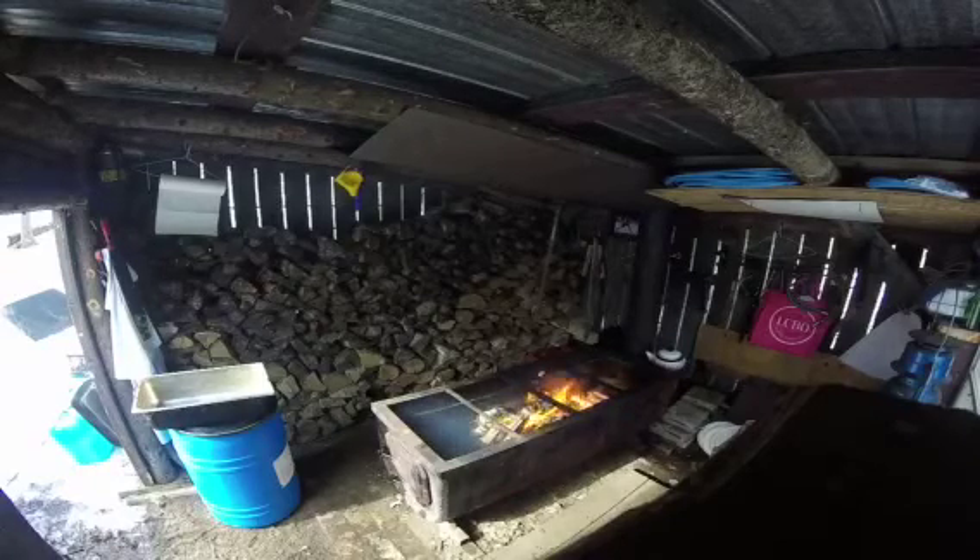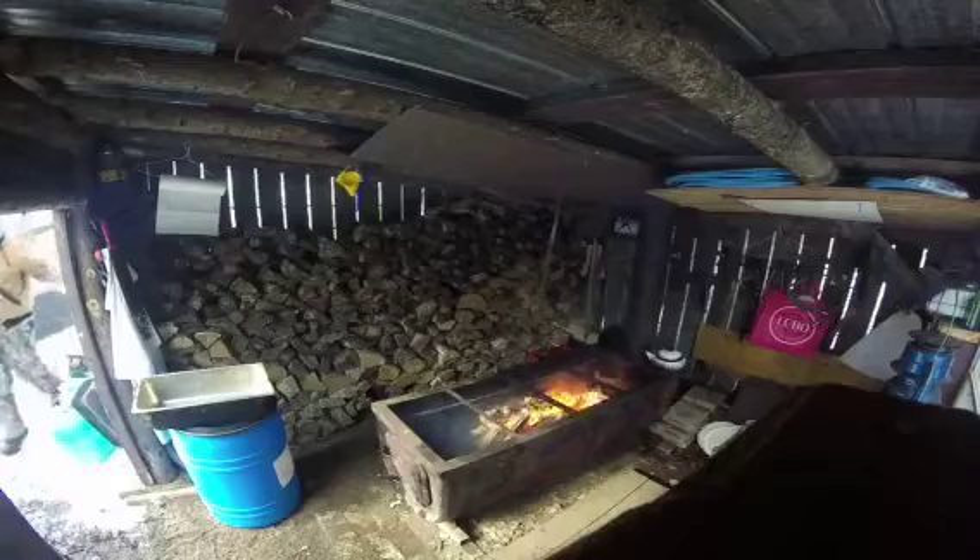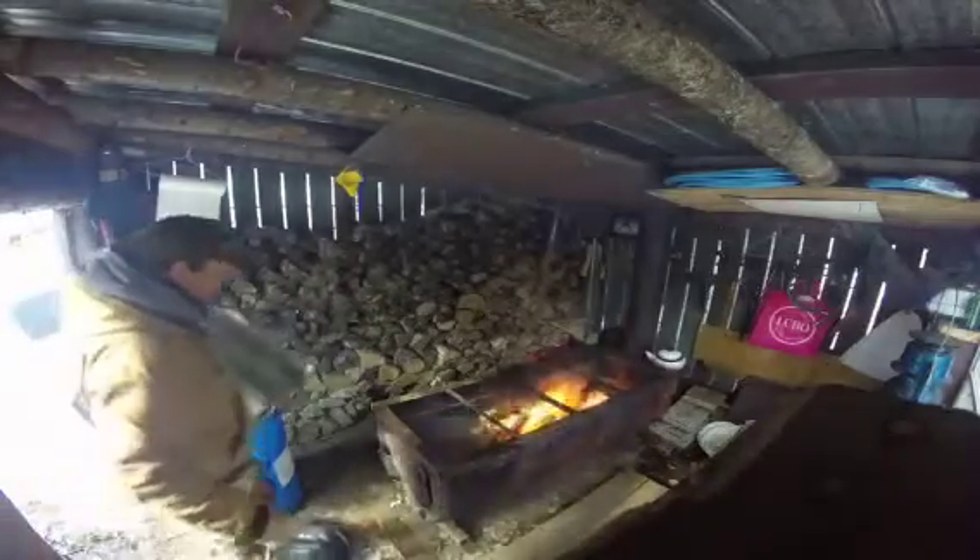Gotta go get a clean pot. You got crap in a bucket? All righty. There's water on the side of your thing here, same like the side of you. Well, she might run again today.